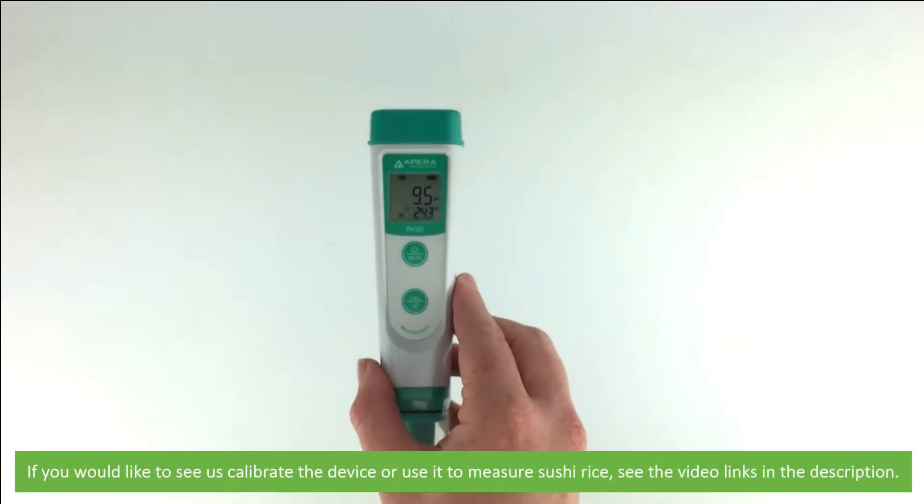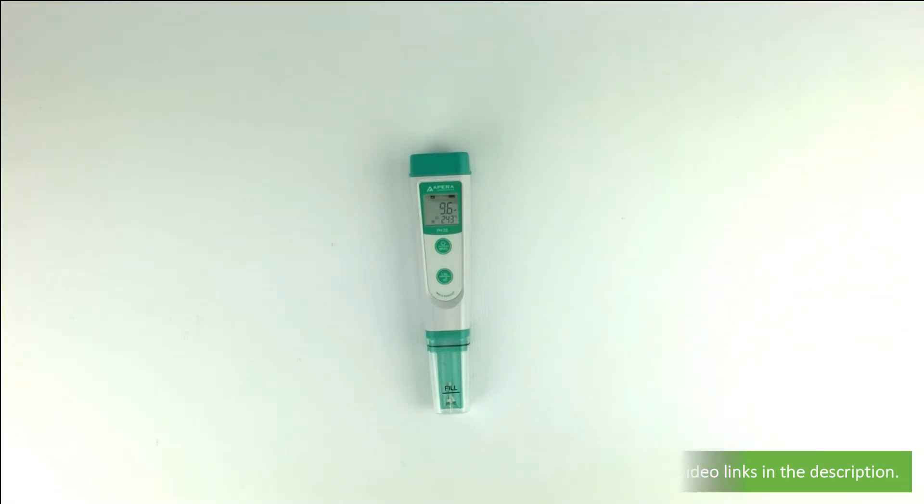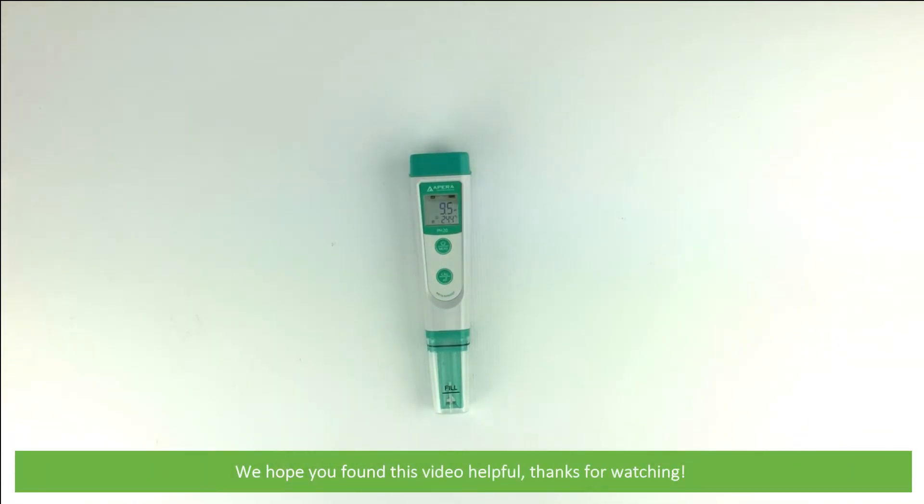If you'd like to see us calibrate the device or measure sushi rice using this, see the video link in the description. We hope that you found this video helpful. Thanks for watching.